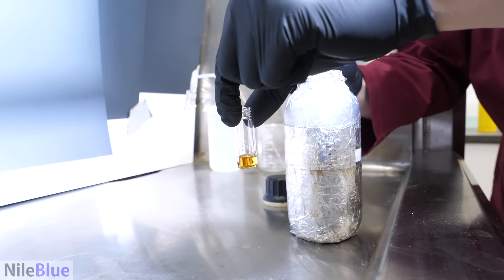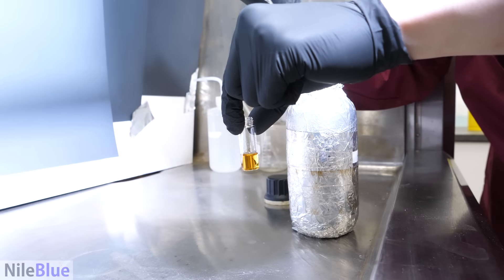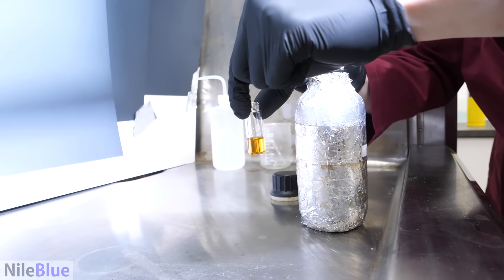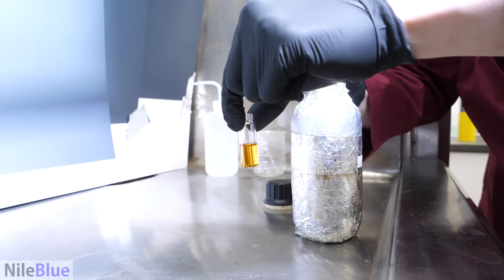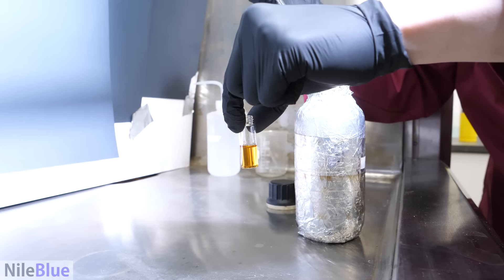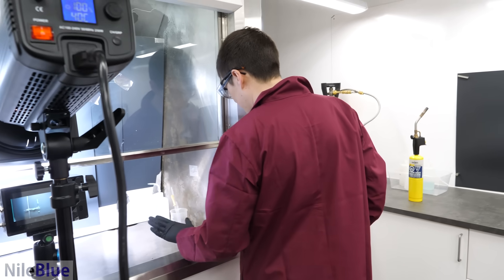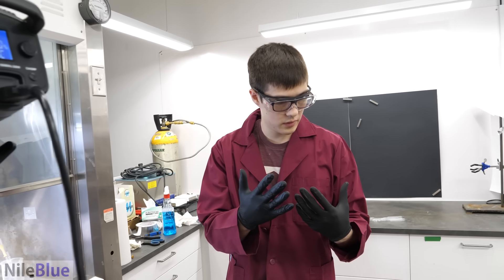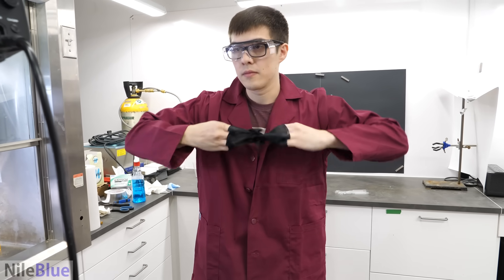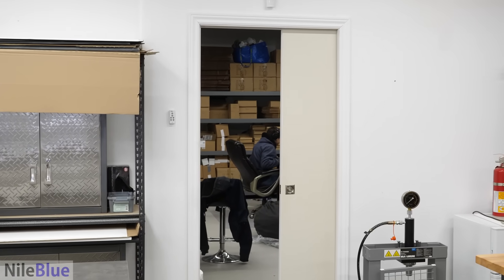And that is aniline. So I'm going to just add a bit to this — this is more than we'll use, probably. Add a bit more. Now we have just a little vial of aniline in the corner. These gloves — they probably both got aniline on them. We're ready to go.